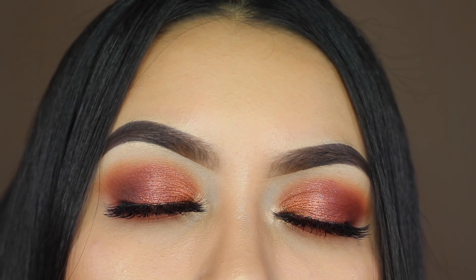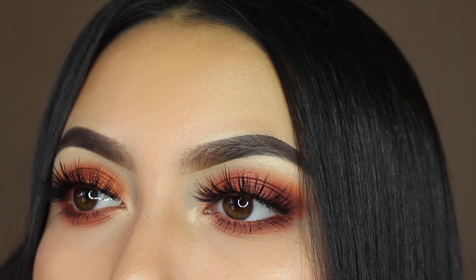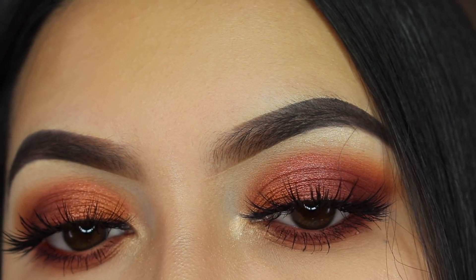This is the completed look! I hope you guys enjoyed this video. Don't forget to give it a thumbs up, subscribe, and I'll see you guys in my next video. Bye!